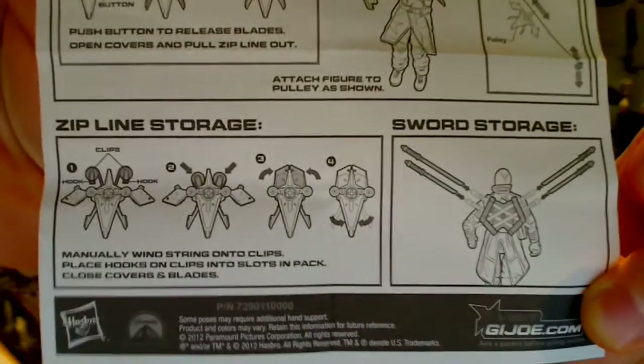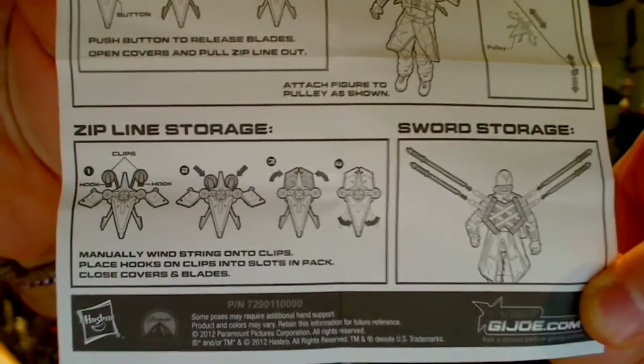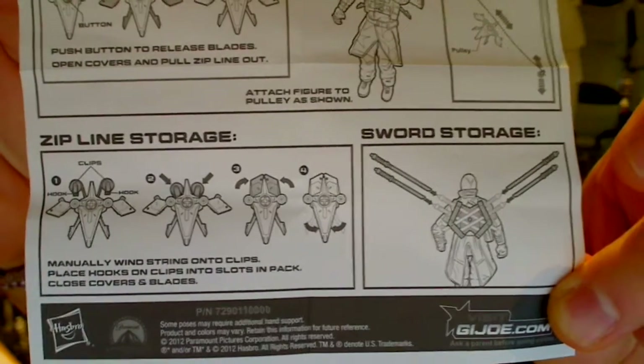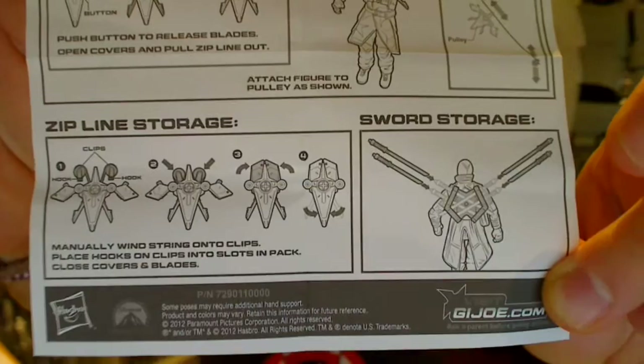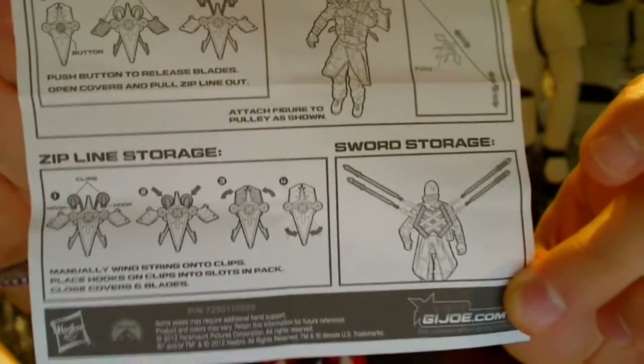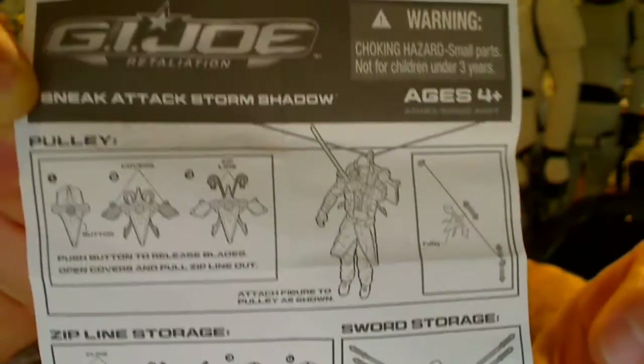But look, if you want to do that, it's up to you. It's got a couple of clips and hooks that all fold away into this backpack. You can see steps one through four, which basically allows this thing to come together. He's also got some sword storage if you want to swap that out. There's basically four epic little-looking swords which come together in this pack. So that's the instructions you get inside it.